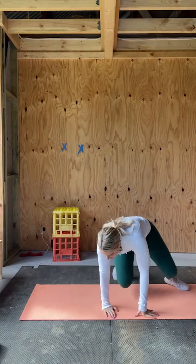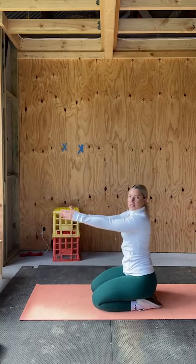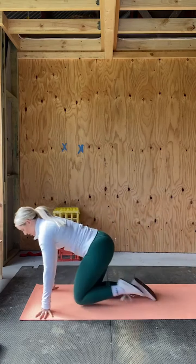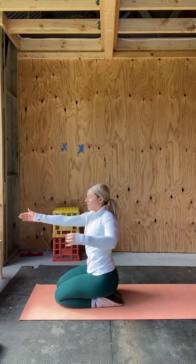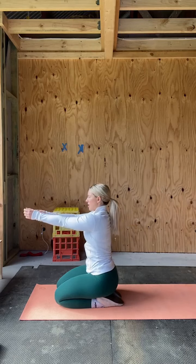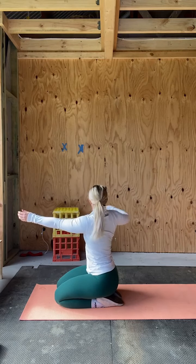Jump up and then kneeling. We're just going to do about two to three of these. Put your arms forward for a bow and arrow movement — pull like you're doing an archer draw and then twist out behind you. This one's also for the thoracic. Just squeeze your arm back, two to three reps each side.